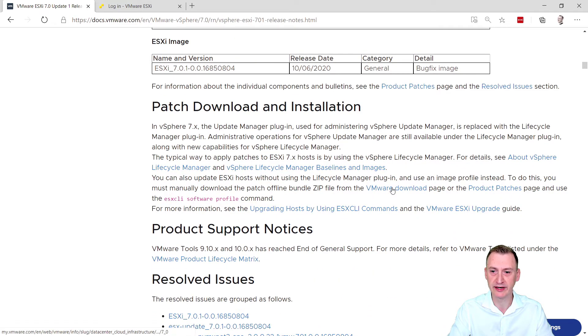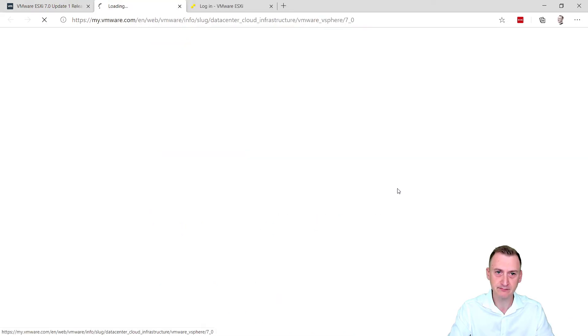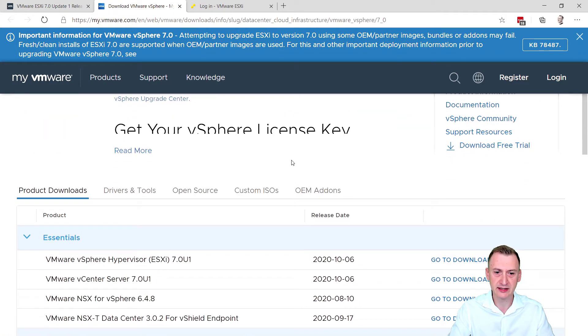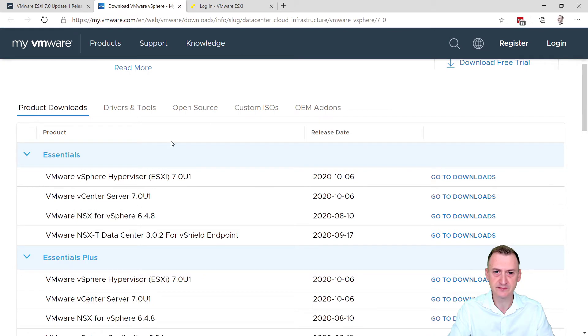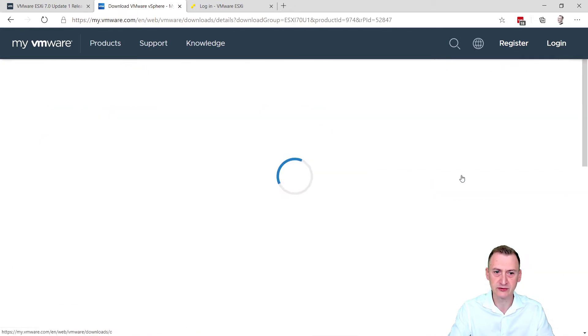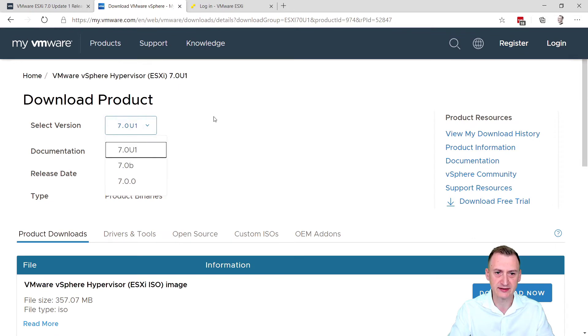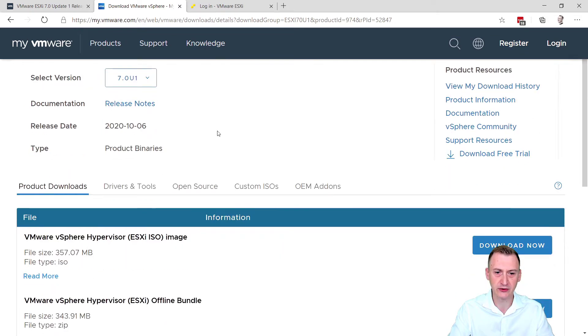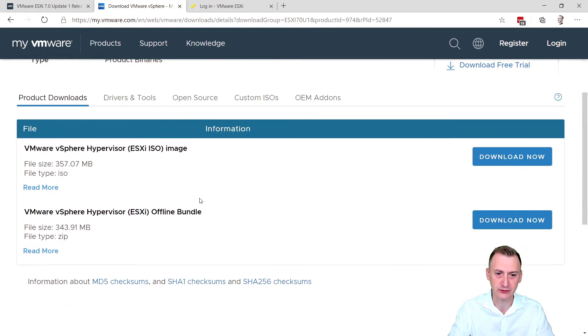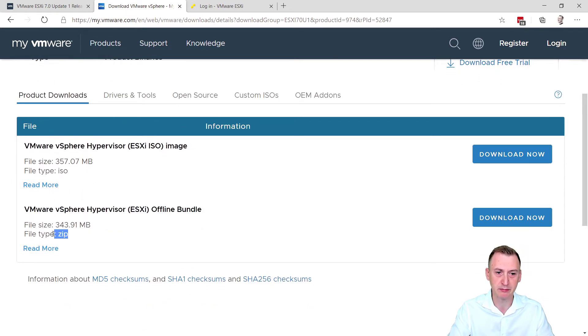Basically, what we'll do is head to the VMware download page — I'll post the link to the release notes in the description as well. We've entered the downloads page. What we want to download is 7.0 Update 1. Go to Downloads. You can always check up here just in case there's something newer after this video came out. We have two options: either the ISO image — we could boot from that and do the upgrade — but I don't really want to do that. Instead, I want to download this offline bundle zip file. So we're going to download that.